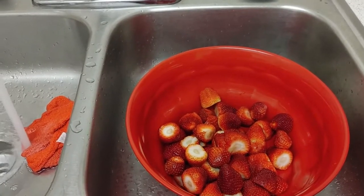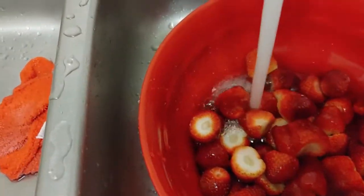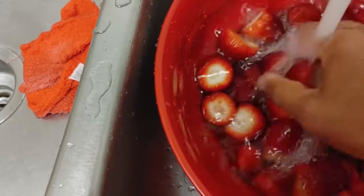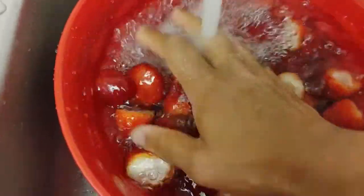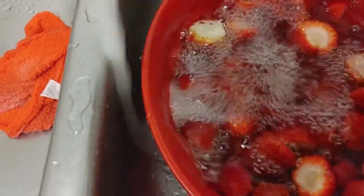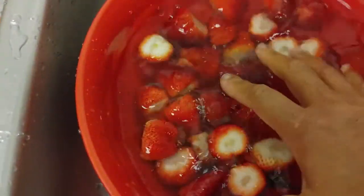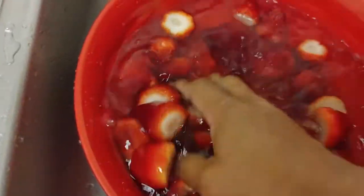All right folks, I'm back. Here's how they look once you finish cutting them. Now we're gonna take some water and wash these off. If you have some apple cider vinegar, you can wash them with that too. Make sure you get all the dirt and debris off — wash them a few times, drain, wash again. Make sure your food is clean, especially with COVID-19 going on.